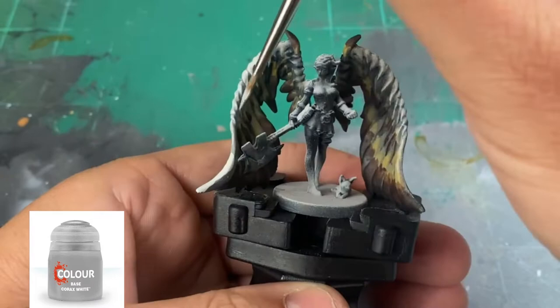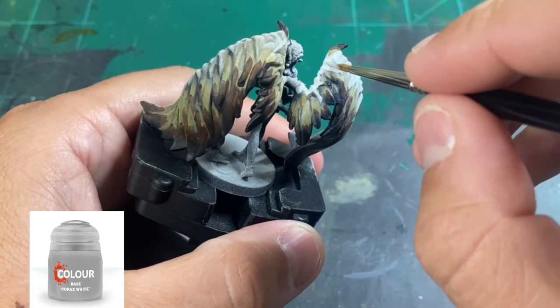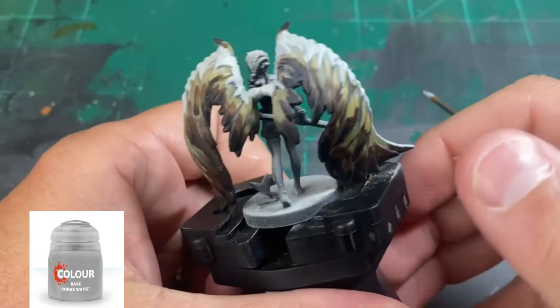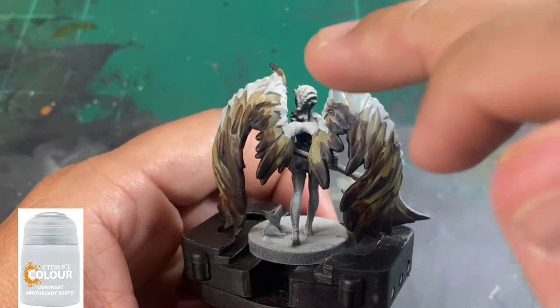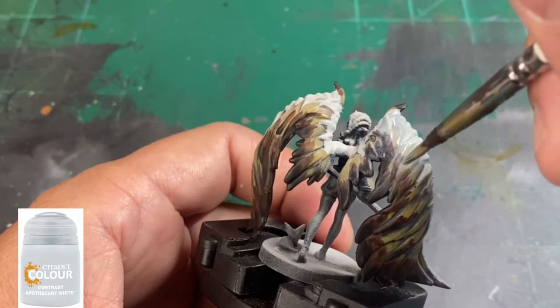Corax White is a white-gray — not a pure white — so it's going to blend in with that undertone of gray we already have. Just take your time and don't go too crazy with it. It looks a little rough now, but we're going to clean that up using Apothecary White, another contrast paint from Citadel, to blend the top part of the white with the brown and light brown in the middle, creating some transparency in the wings.